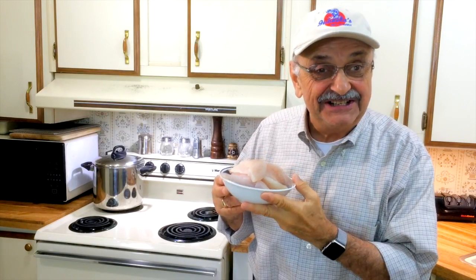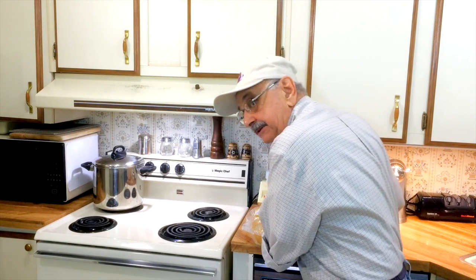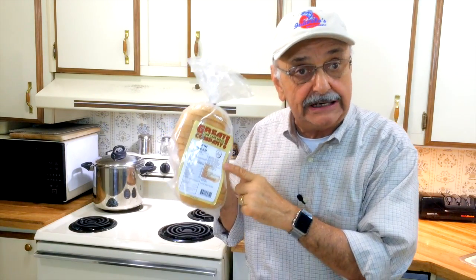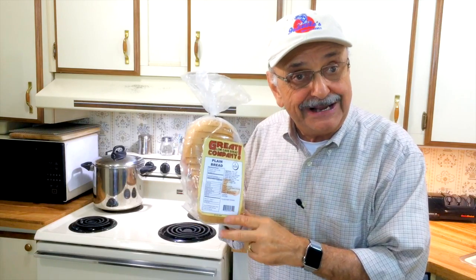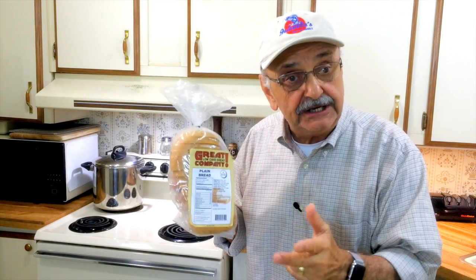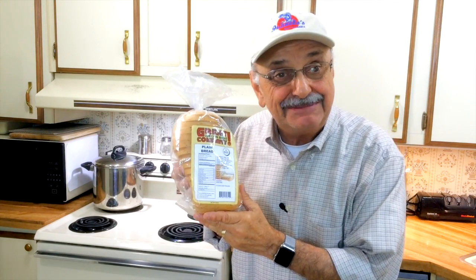Here it is the next day — I've got over a pound of bluegill fillets. I've also got a loaf of low-carb bread I bought online that I've never tried before. I'm going to use it in two different ways: first I'm going to try making bread crumbs, and second as sandwich bread itself. Let's toast up a few slices and see what happens.